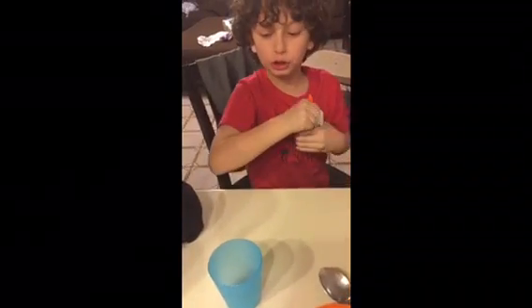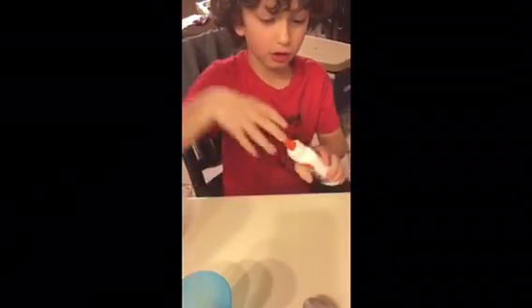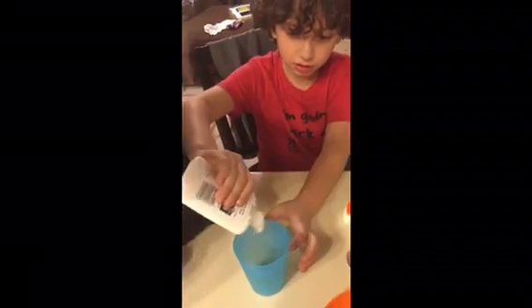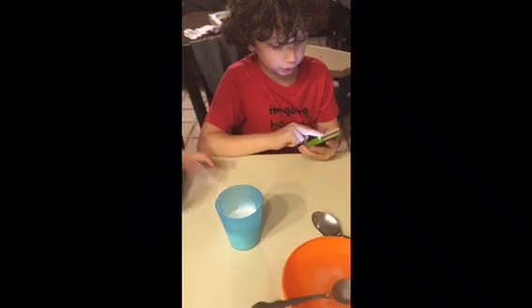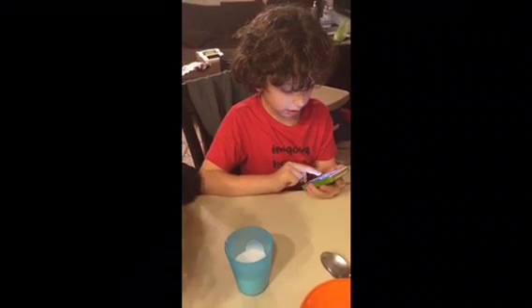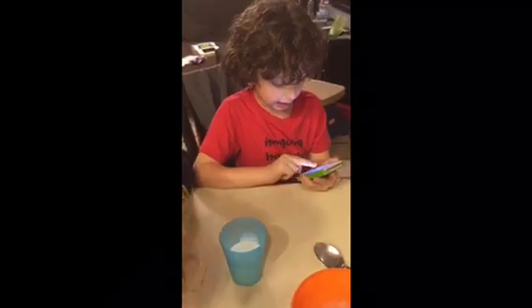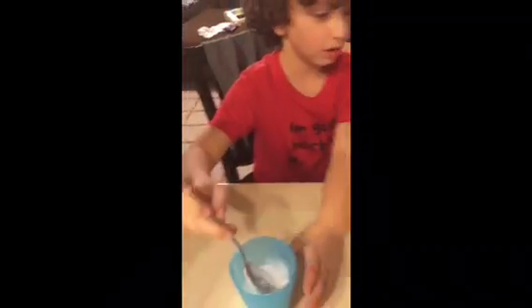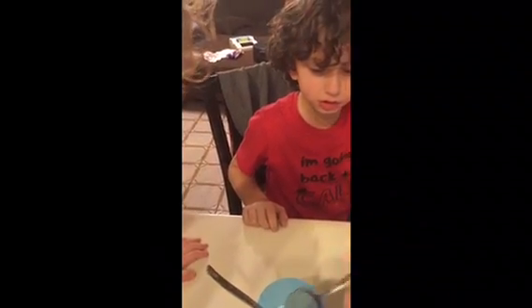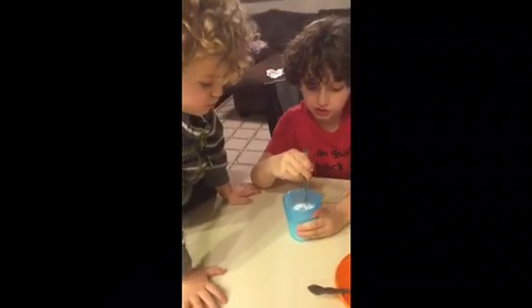We're gonna put all the glue right into here — it's gonna be amazing. Add three tablespoons of water to the glue and stir. Here, two more — one and two. Now it says stir.